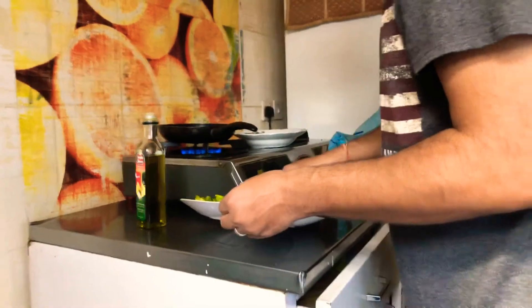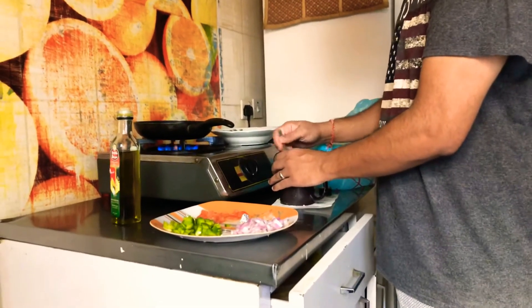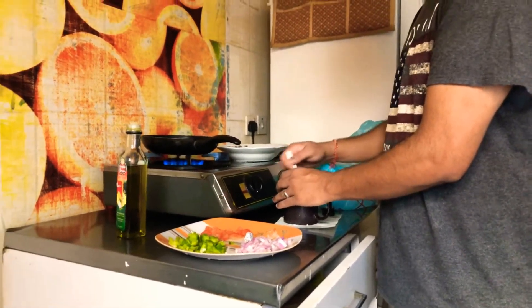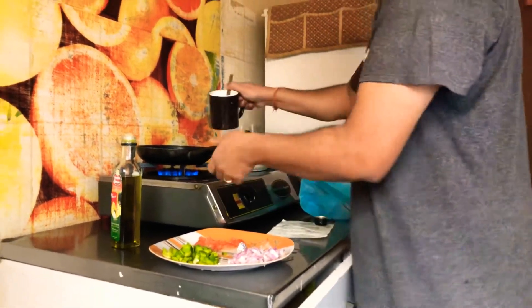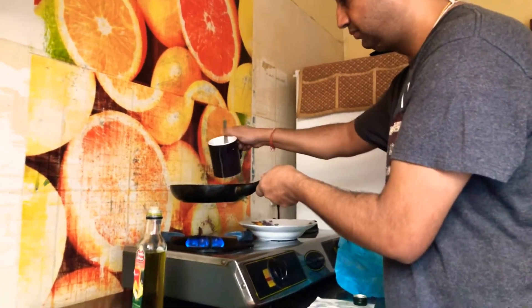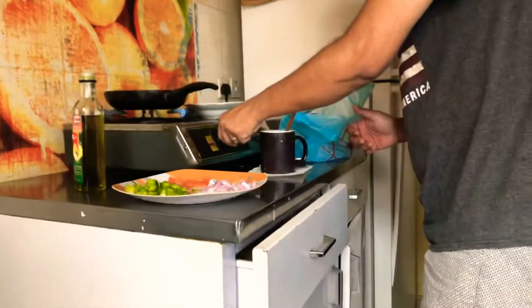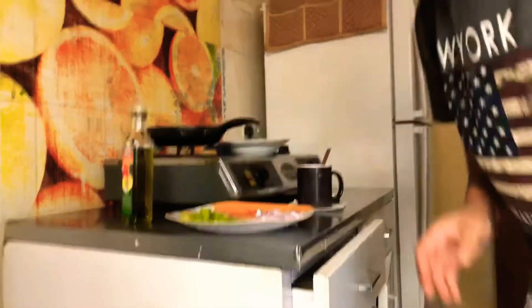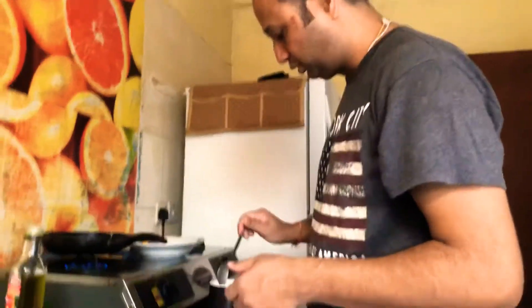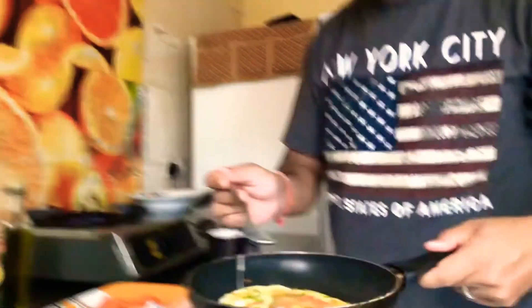One, two, and three — let's get ready for the show. We will reduce the flame so that the egg can cook thoroughly. You can see a beautiful colourful omelette forming.